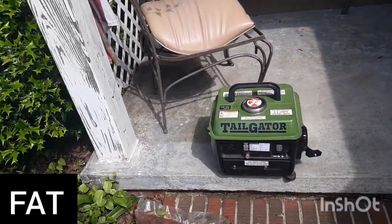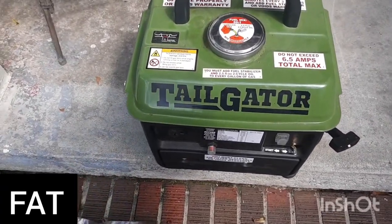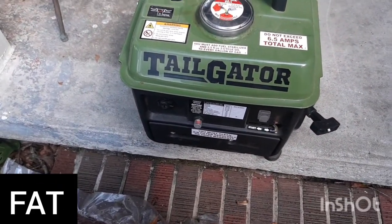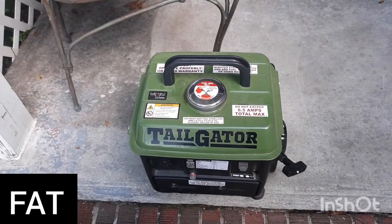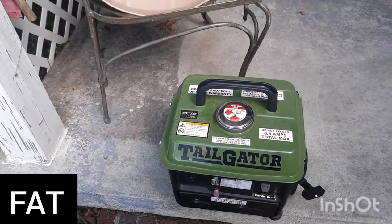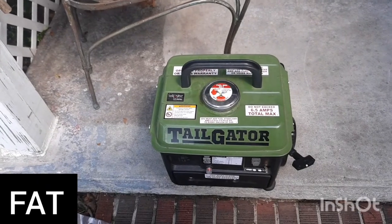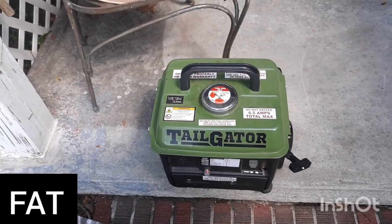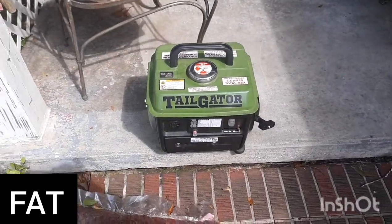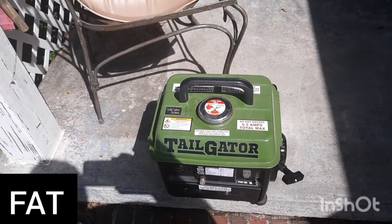That's what we're planning on doing. Not saying we won't get one from Harbor Freight, but we probably won't get this tailgater anymore. It's a little too loud. It does crank up good and easy — took me like three or four pulls to get it to fire up after a couple weeks of sitting. But this one's a fail, so I'd definitely try to get something else if you're looking into it.